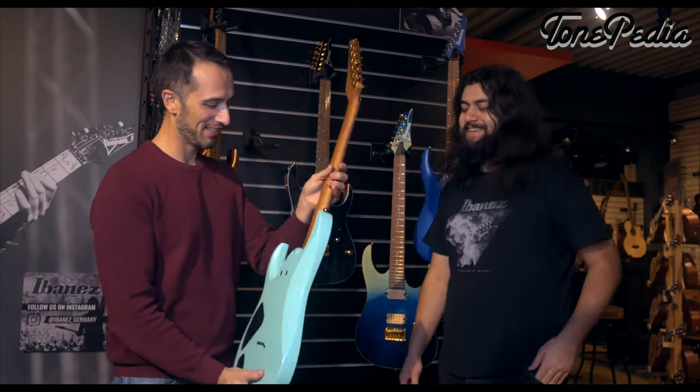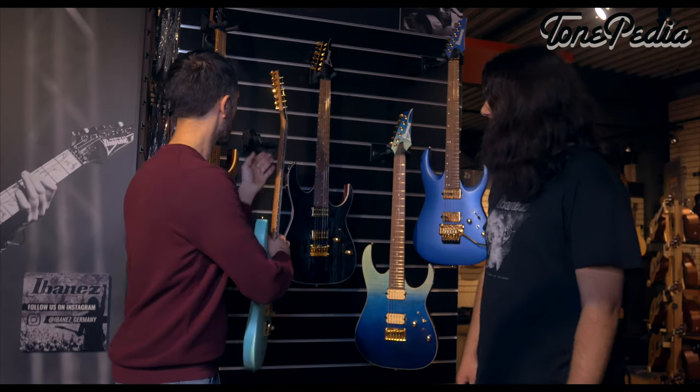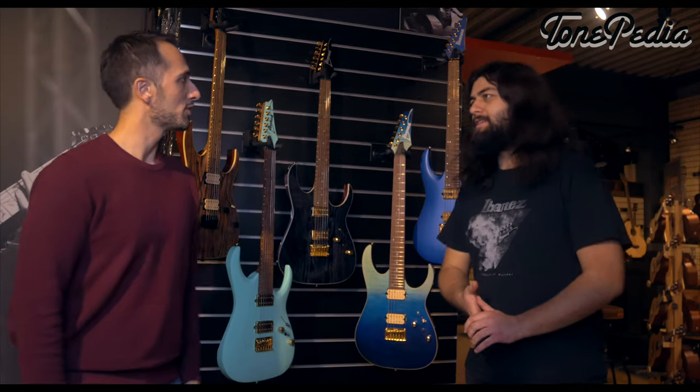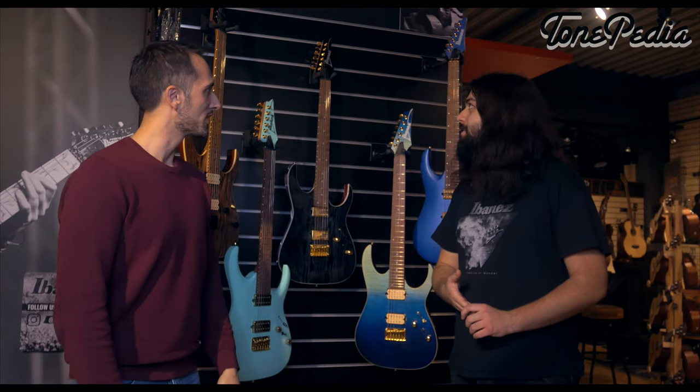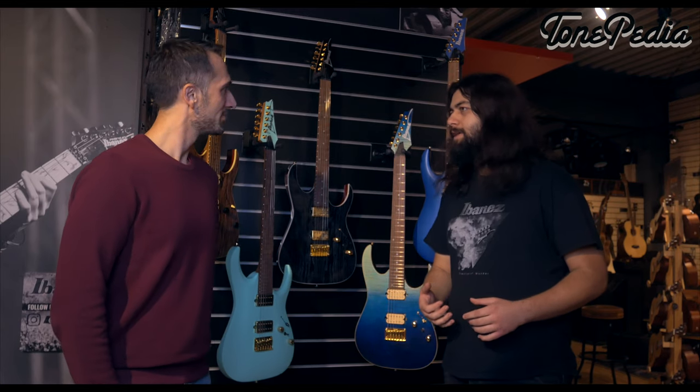It's very comfy — there's a belly cut — and you get upper access to all the highest frets. As the name says, these are high performance instruments, ready to go on stage. High performance for a very reasonable price point.